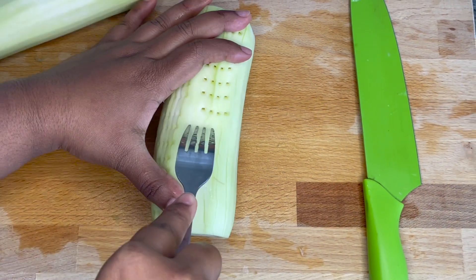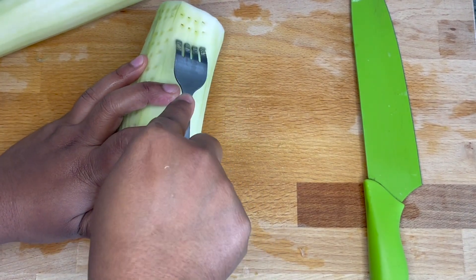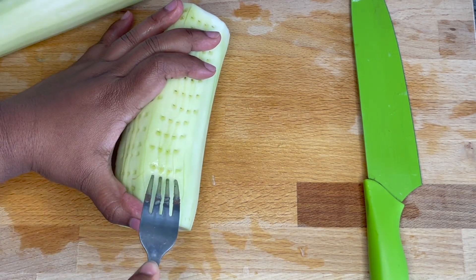What are you doing with it? I'm putting balls on it. What? That's crazy.